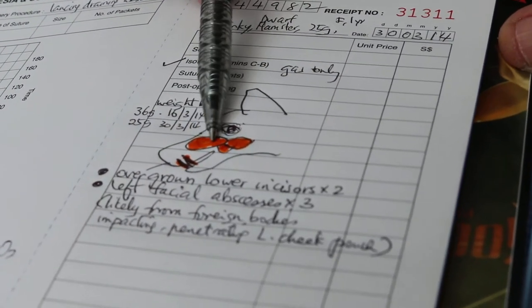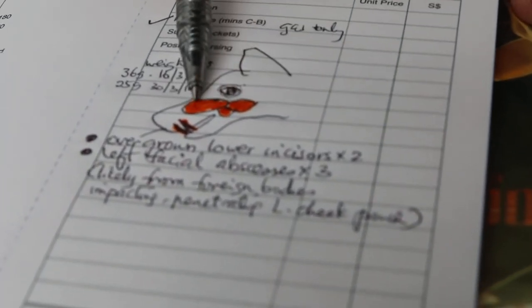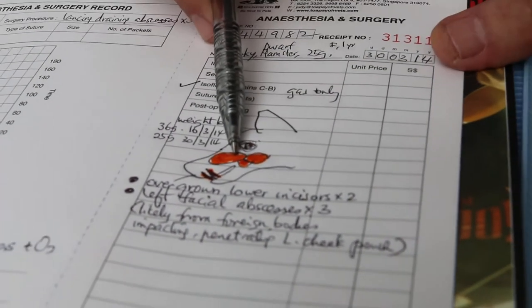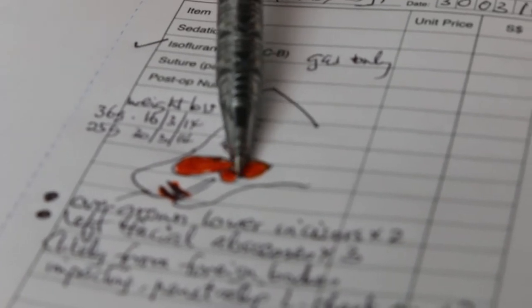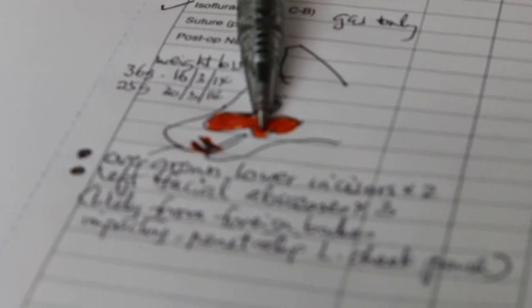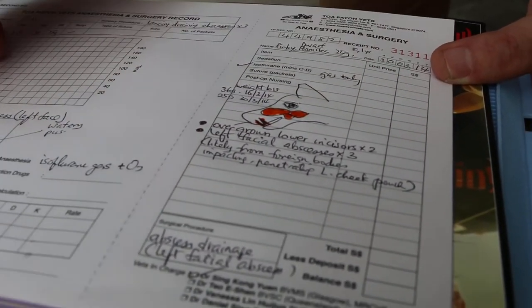I have to put down the measurements — this is eight millimeters times four, and this is about four times five or something. But definitely there were three abscesses inside the cheek muscles.